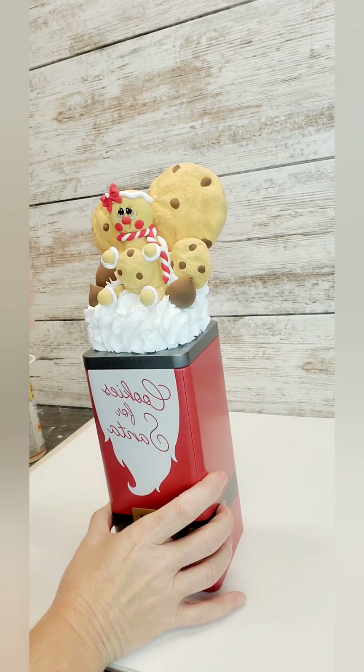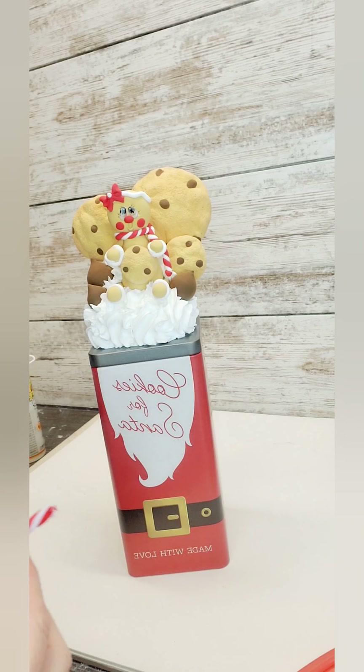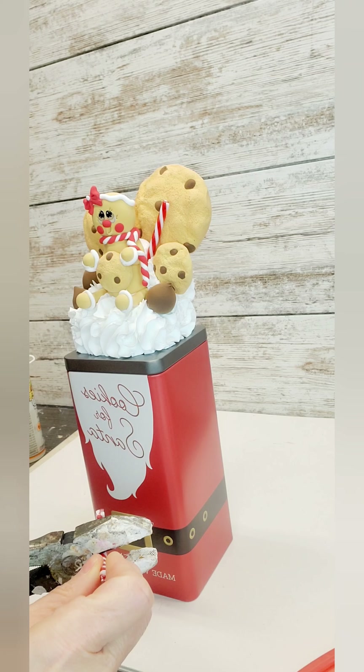I do superglue some toothpicks through all the embellishments. Then we're going to finish it off with some candy canes — they're just the Dollar Tree candy canes that I cut in pieces. And then of course I'm going to add my faux sprinkles.